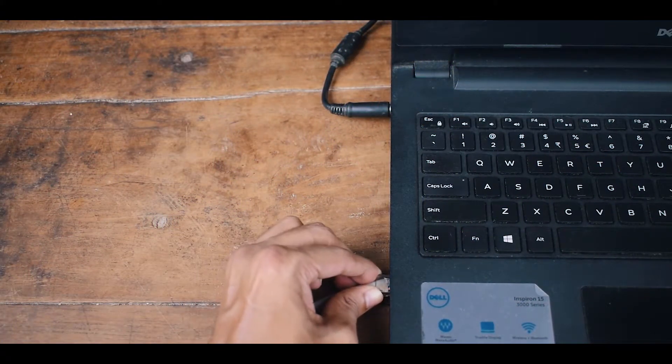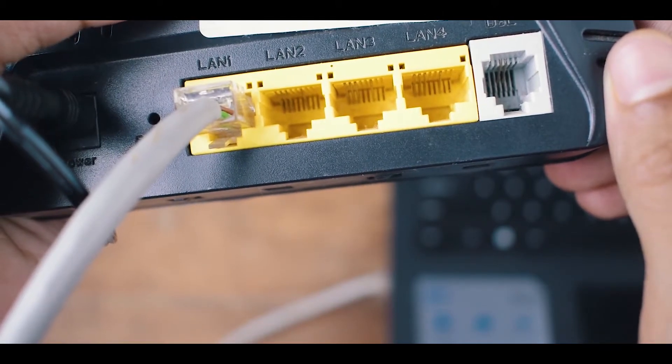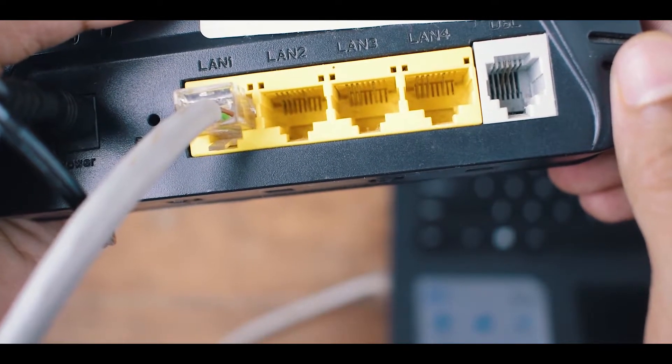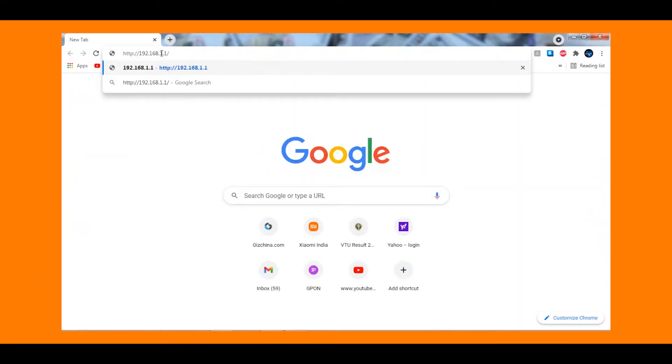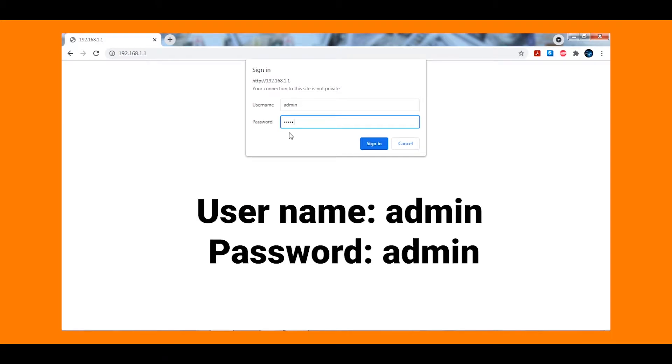Now let's log in to our modem by connecting it to our computer via LAN cable. The login details — login ID and password — can be found on the back of your router. If you don't know them, Google is your best friend. Open your web browser and type in 192.168.1.1 and you will get the login page.